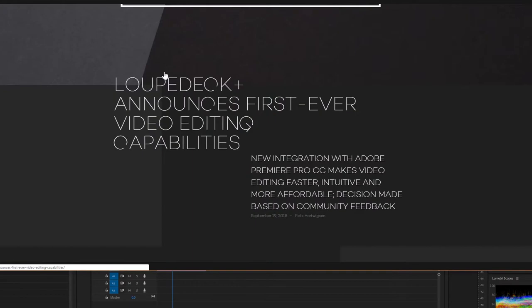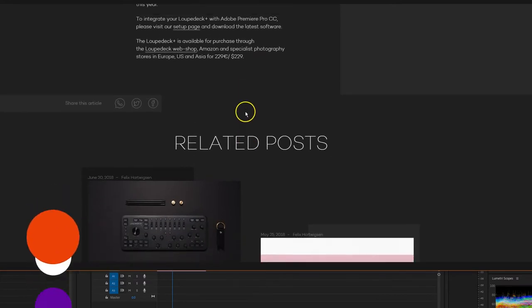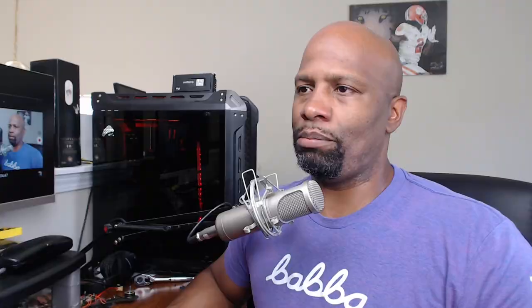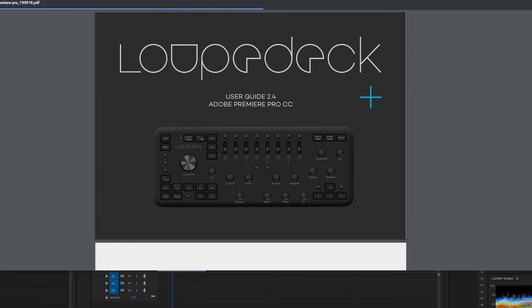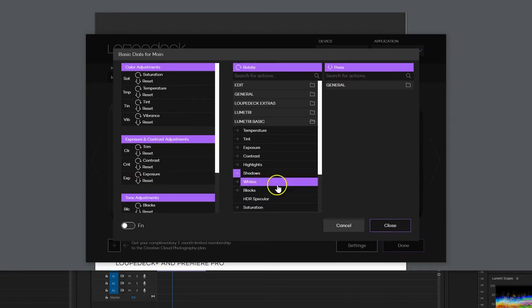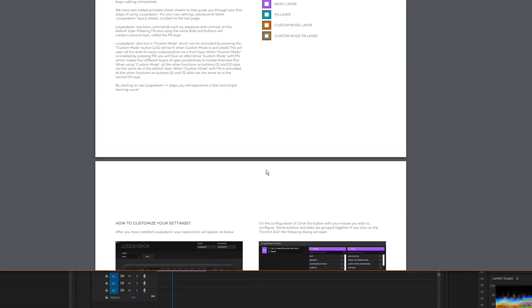Alright, we're now on the Loupedeck website. This is the blog post talking about their integration with Premiere Pro. Let me scroll through to find a setup page — yep, right here. There's a user guide as well. I already have the software installed so I don't have to worry about that. Let's open up the Loupedeck+ software and make sure it has Premiere Pro — yep, it does. Looks like these controls are used for color grading, so that's good.